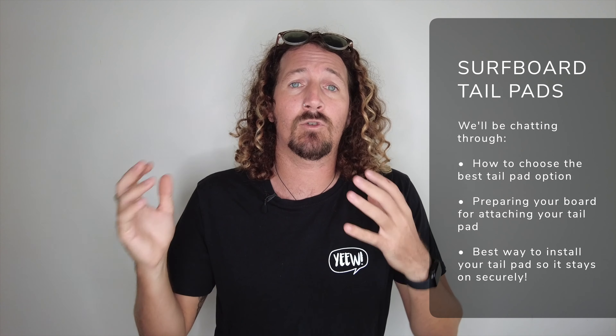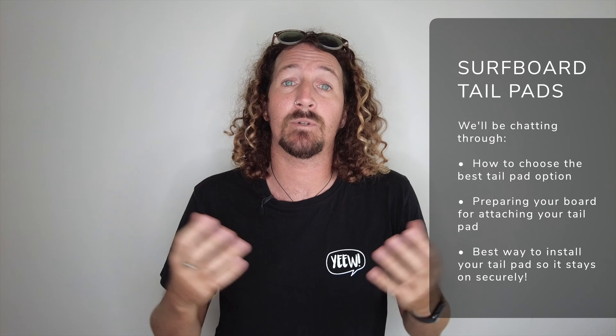Today we're going to be talking about setting up your surfboard — more importantly, how to install a tail pad on your surfboard. We'll be talking through the best tail pads to choose, how to prep your board, and how to install a tail pad properly so it doesn't peel off.